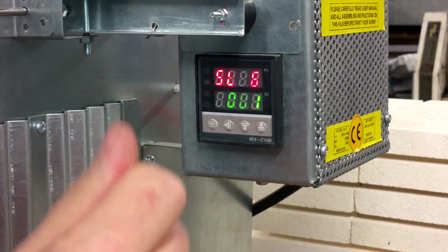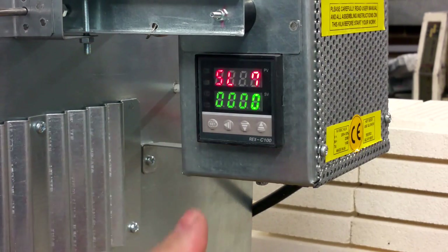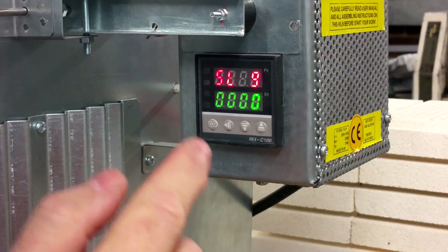SL6 — 0, 0, 0, 1. SL7 — 0, 0, 0, 0, 0. SL8 — 0, 0, 0, 0. SL9 — 0, 0, 0, 0.